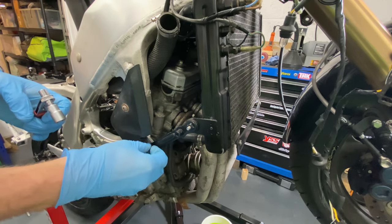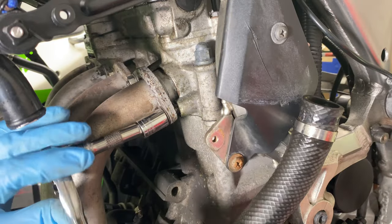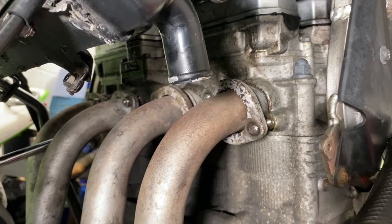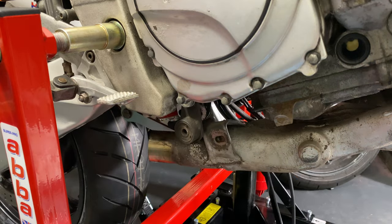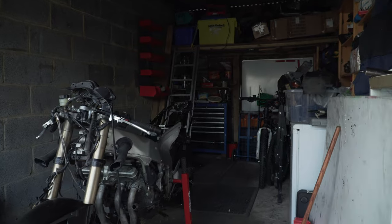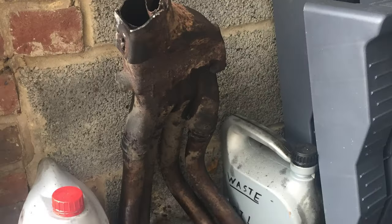I loosened the radiator brackets and swung it out of the way, then began to remove the headers. I removed the rear mounting bolt and pulled the pipes off completely. If you remember back to that very first video, I explained that the bike was blown over in a storm and my original exhaust had cracked at the collector box.